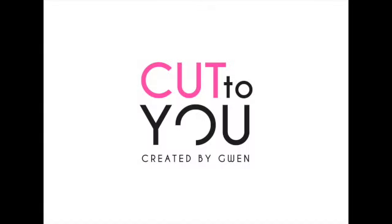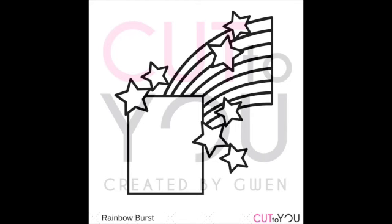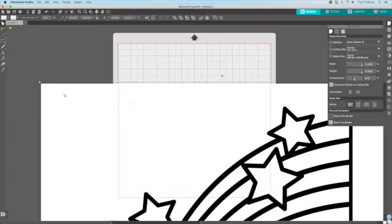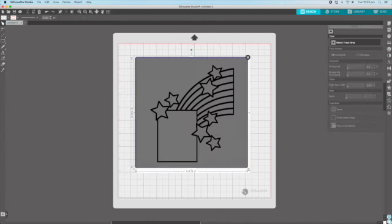Hi and hello my scrappy friends, welcome back to my channel. I've got another Share for Cut to You, and today I'm using this gorgeous rainbow burst cut file. I absolutely love it. I've created this page which was actually a Christmas gift for a family friend, and I've got a little bit of a tutorial here to show you what I've done with my cut file.